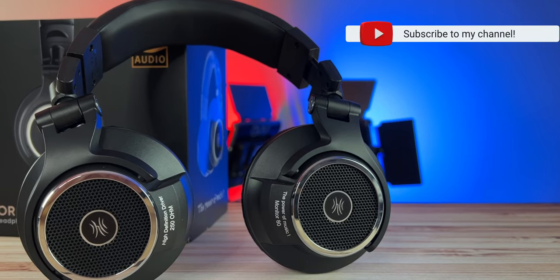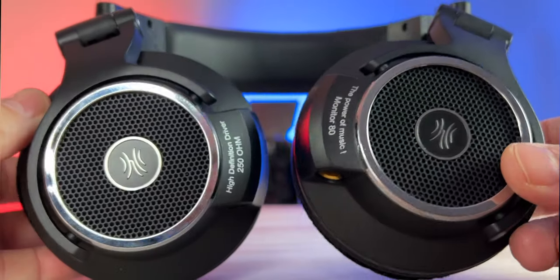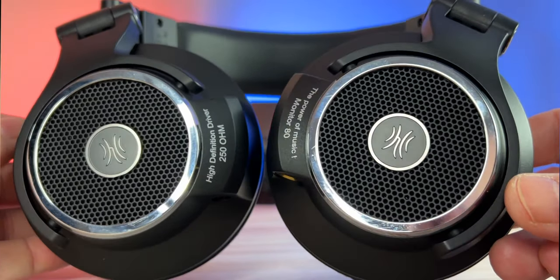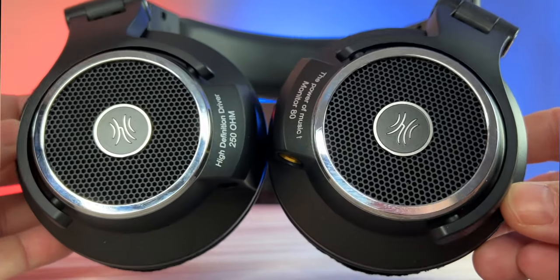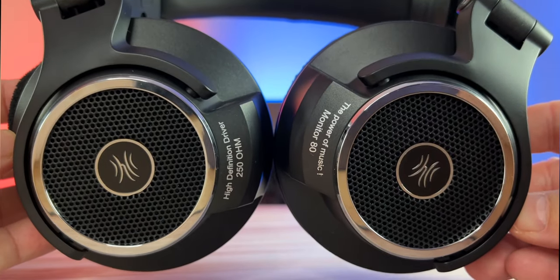Today we're looking at the One Audio Monitor 80 Studio open back high-res headphones. These are $89, but they're 30% off right now on Amazon, which is a steal for these headphones.